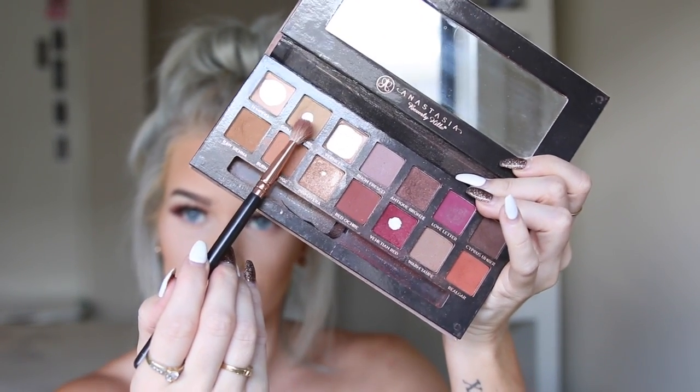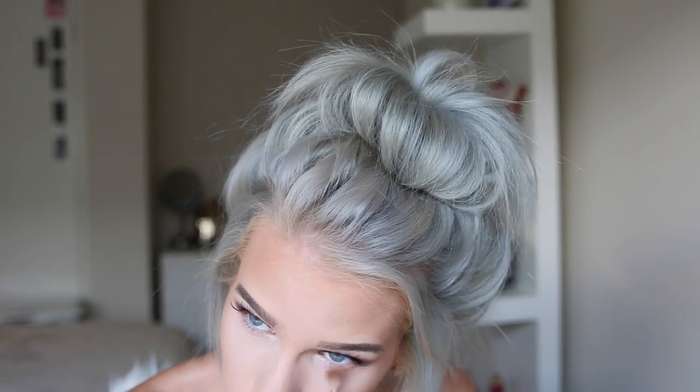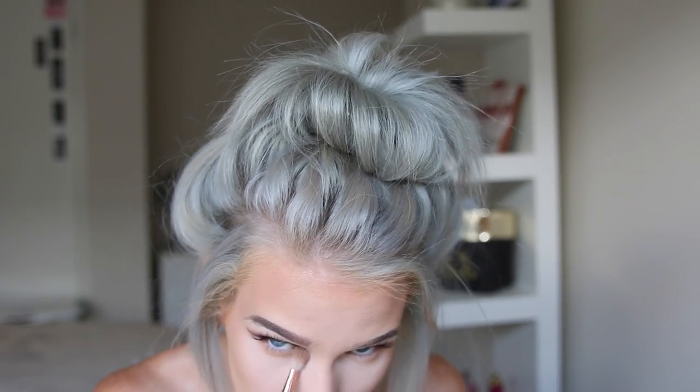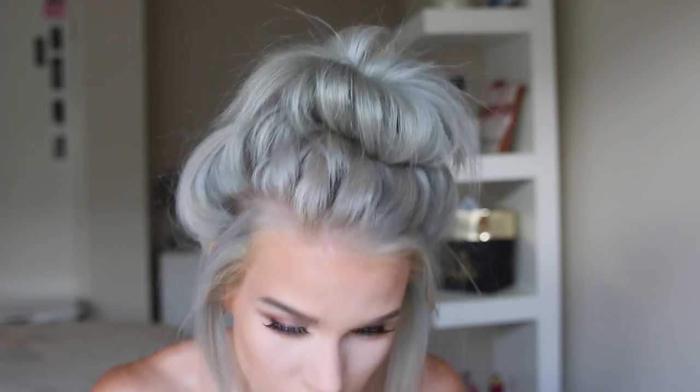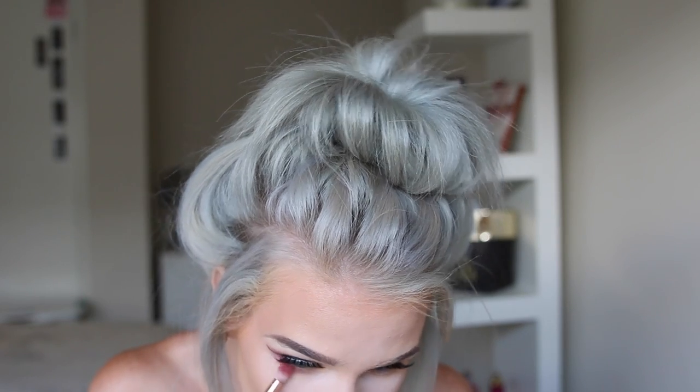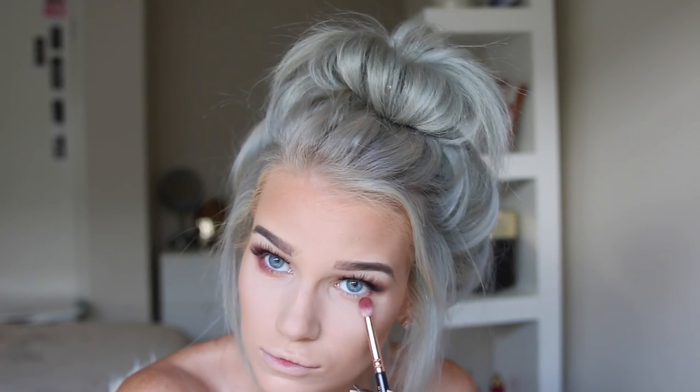Next I use that same Golden Ochre shade from before and apply it underneath my lash line — you just want to blend it out, not pack it on too much. Then I grab the Venetian Red and apply that underneath the lash line as well. I seriously cannot get over this color — the pigment payoff is just so amazing and the color is so pretty.